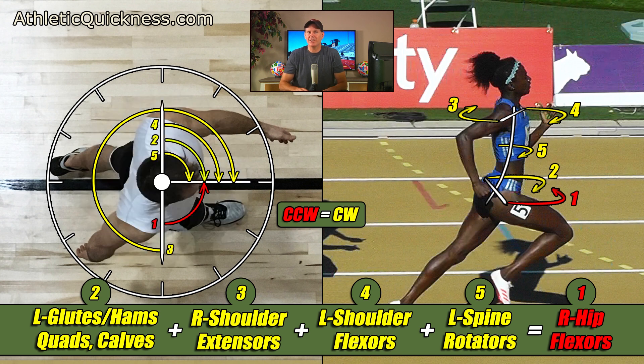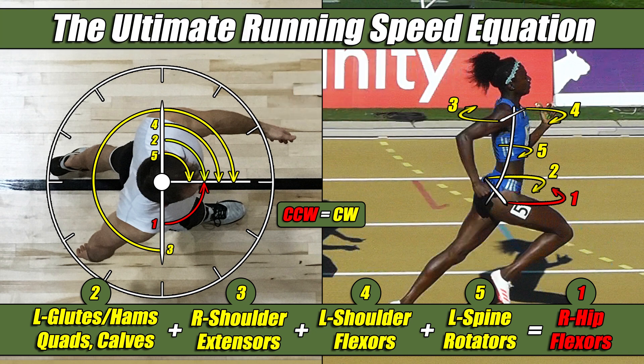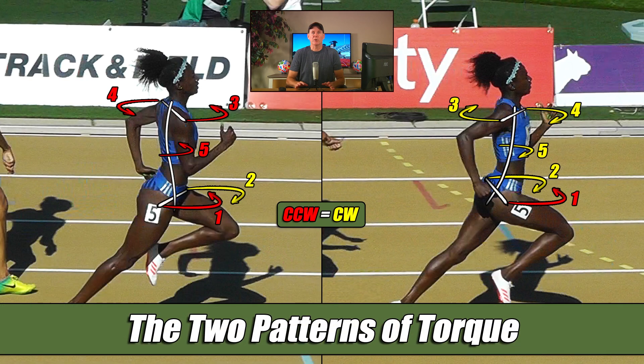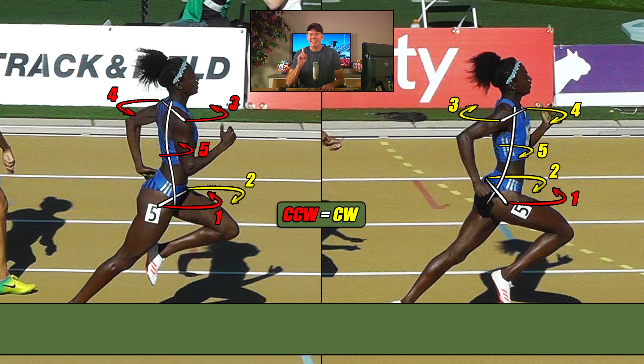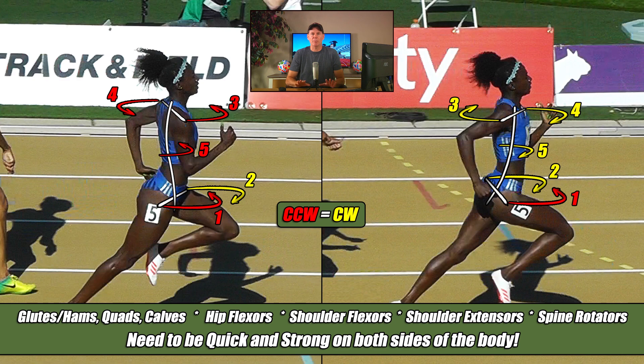So this is the other pattern of torque your body uses when it runs, and we could also call this the ultimate running speed equation. These are the two, and only two, patterns of torque your body generates while running, and this is its way of telling you — in plain sight — everything it needs to be successful. It's telling you it needs the glutes and hams, quads and calves, hip flexors, shoulder flexors, shoulder extensors, and spine rotators to be quick and strong on both sides of your body.